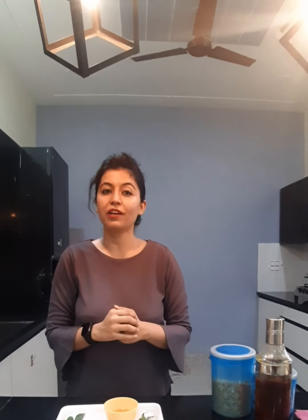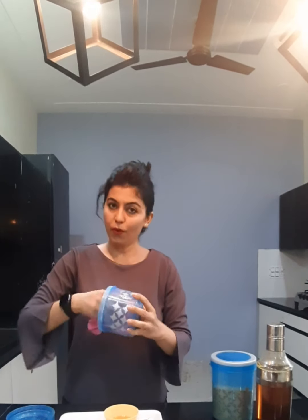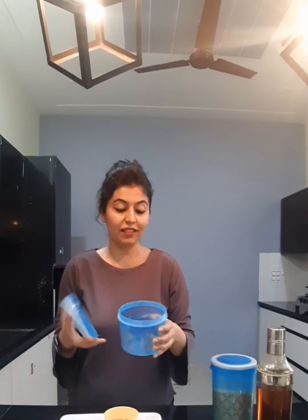Before we store our grains, we have to make sure that the container in which we are storing our grains is completely dry. If it is not dry, you are going to use a clean cloth to wipe it up. And even if you feel there is still some moisture content in the container, you are going to keep it under sunlight.